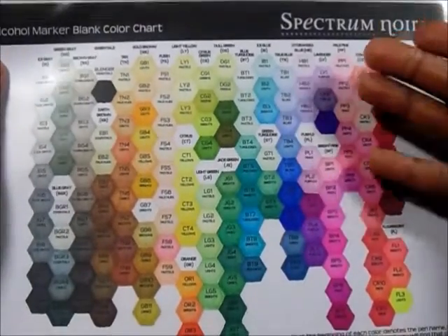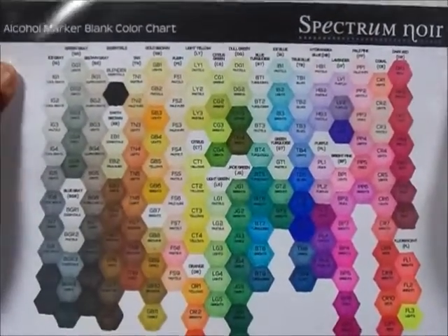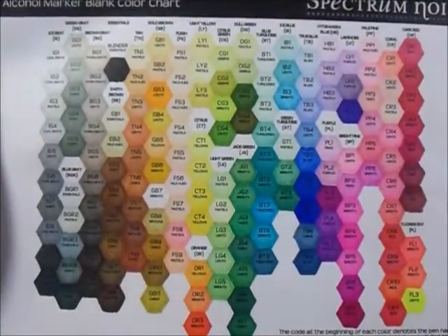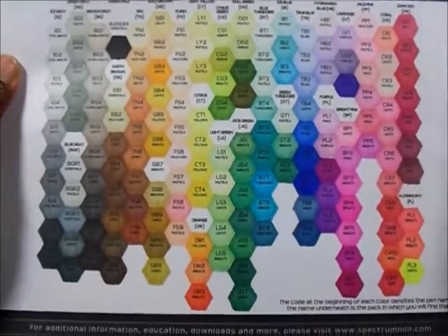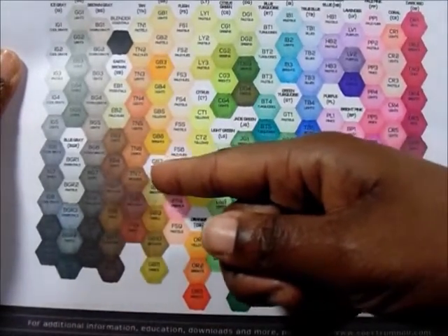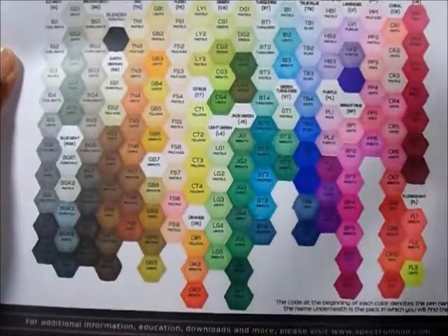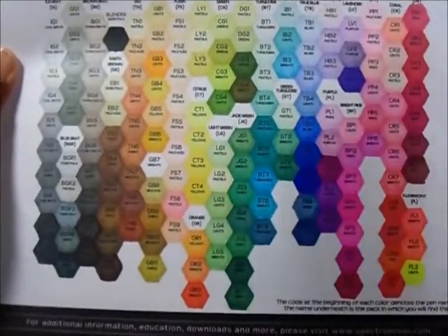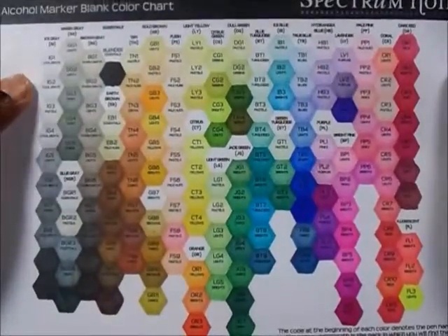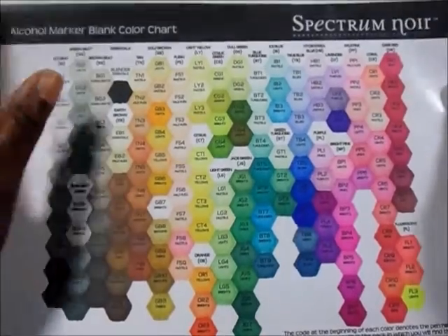This was the blank color chart that I used to color in as I collected my markers. I would go and color in as I collected them, and finally I was able to collect the whole set. The only color I need to replace is actually an ink refill for my GB7, because it dried out on me — it's totally dry. I don't know if I need a new marker or if I should try ordering the ink, which is something I plan to do.